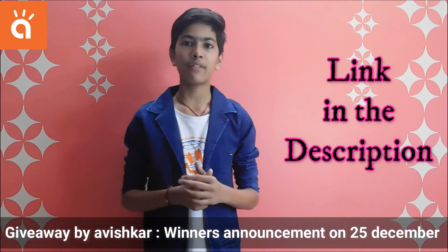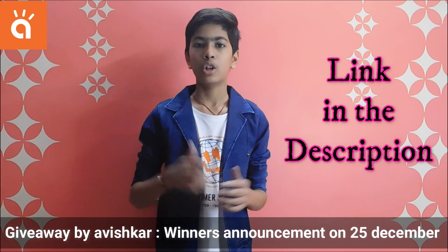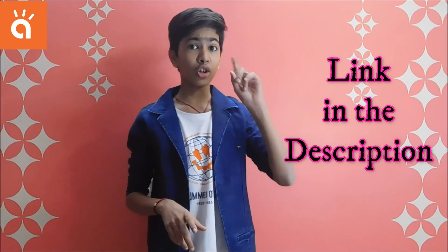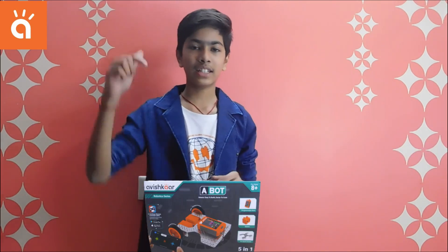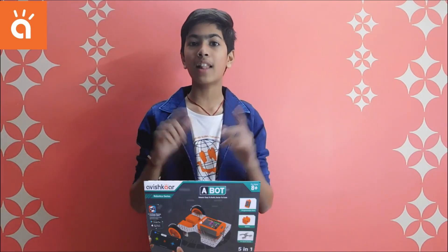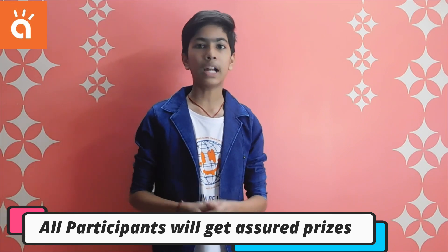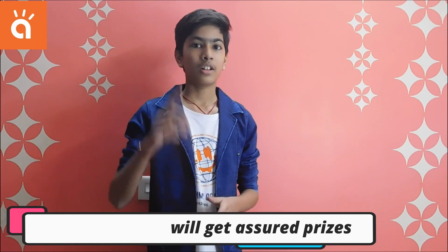To participate in the giveaway, I've given a link in the description. From that you can go to the Avishkar website and participate. One main winner will be getting this A-Bot kit, and all participants will be getting some special prices. Participate now! If you like this product, the product link is also in the description so you can buy it. Don't forget to like, share, and subscribe to Navin's Art Factory. That's all for today. Bye!